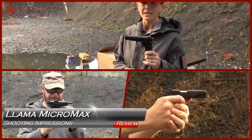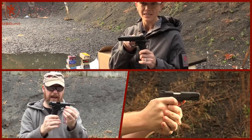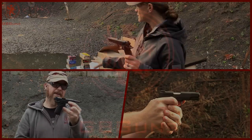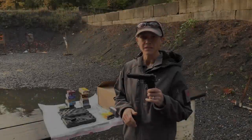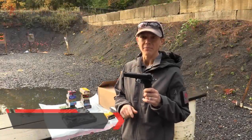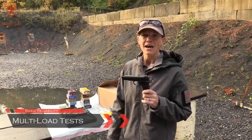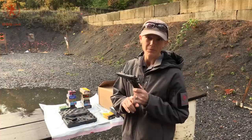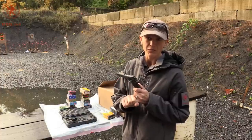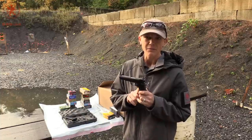Today we are out with the Yama Micro Max 380 — cute little thing. We've got 14 different loads that we're going to run through: different sizes, different bullet weights, casings — you name it. We're going to try it, see how it works through this little thing, and see if it might be a fun option for you.